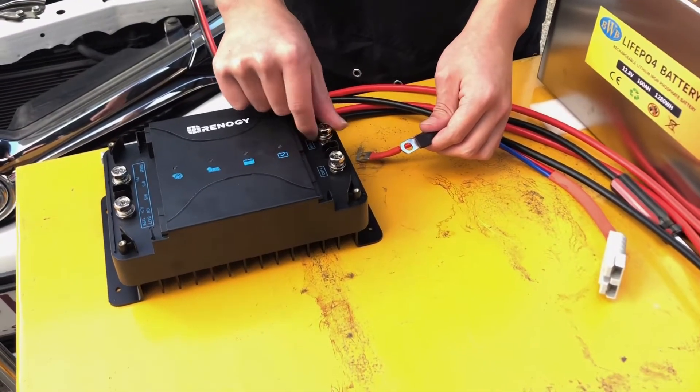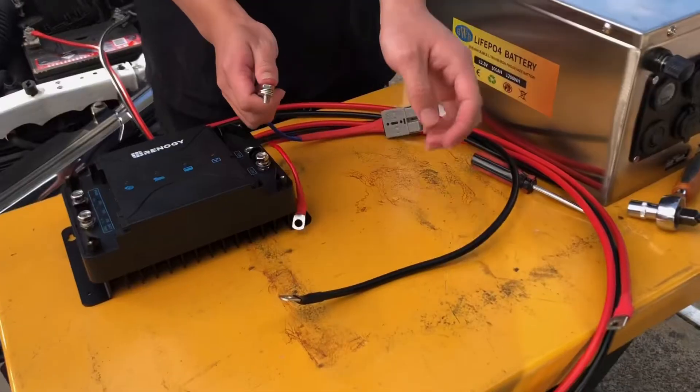Now let's connect all the negative cables to the negative terminal of the DC DC charger.